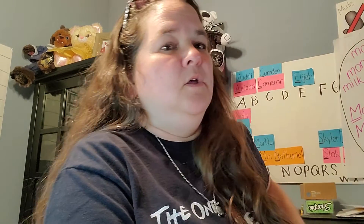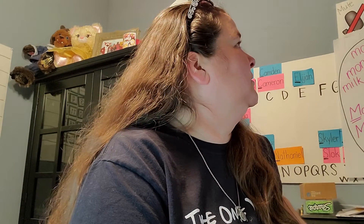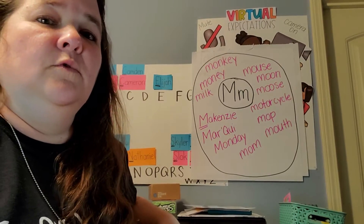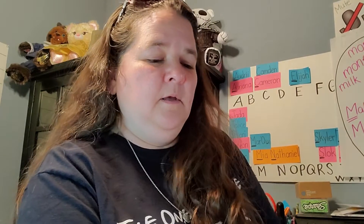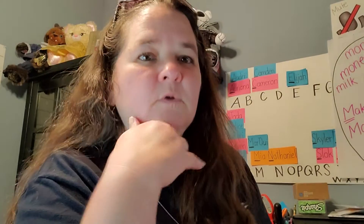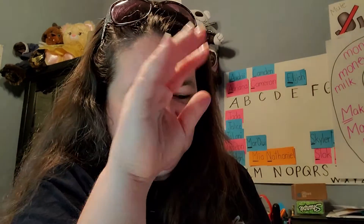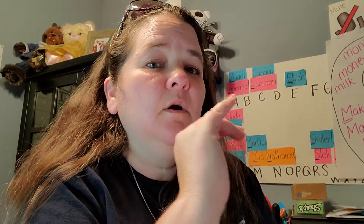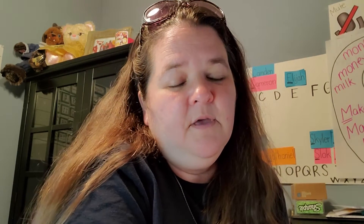So now we're going to read our M book. And then you can make — your adult can help you — you've done it before — you can make an M word circle map. Your adult can draw the M for you and draw a big circle. Then you can tell your adult all the words from the story that you remember that start with an M, or words that you know that start with an M that aren't in the story.